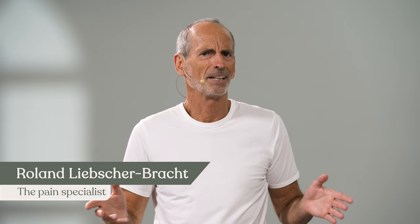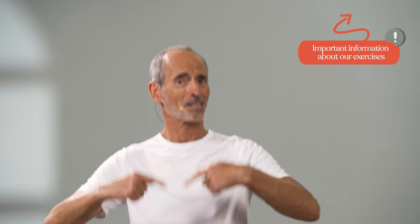What is our secret for a pain-free back? Our secret is three exercises. In our experience, back pain usually occurs because muscles are tense, pulling too tightly, and fascia is no longer properly flexible. That creates forces in the body that lead to back pain. What one unconsciously trains through everyday life — through sitting, through too little movement — one can consciously untrain again if one knows the secret. And we're doing that now.